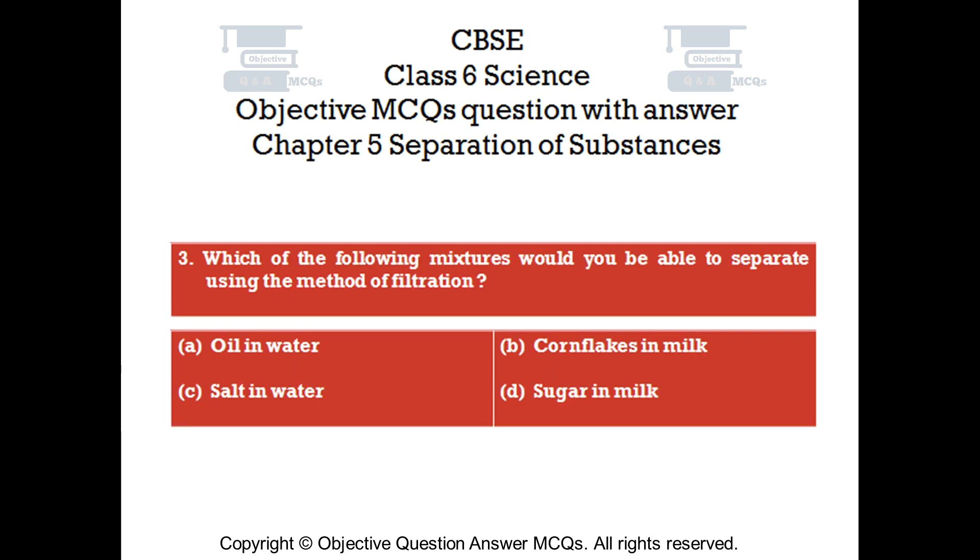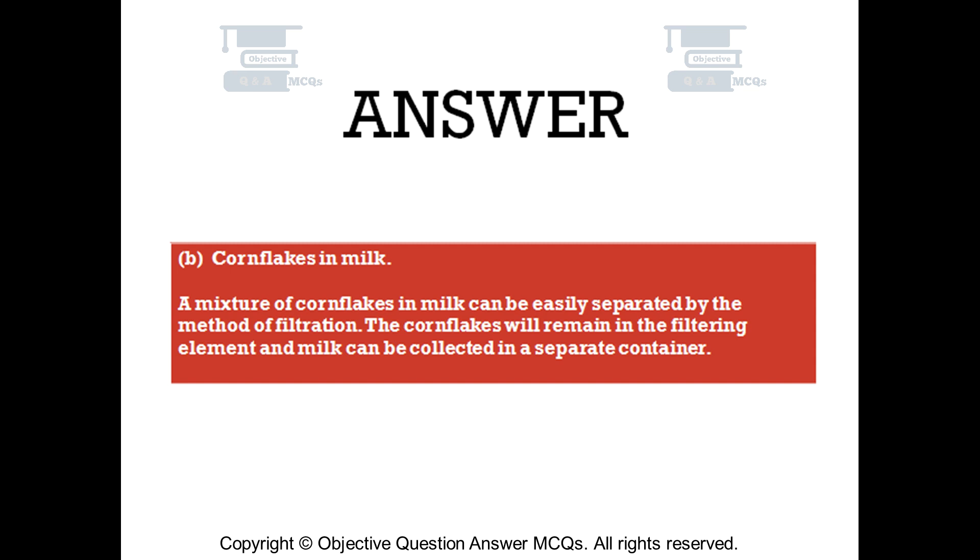Question number 3. Which of the following mixtures would you be able to separate using the method of filtration? Option A: oil in water. Option B: cornflakes in milk. Option C: salt in water. Option D: sugar in milk. The right answer is option B — cornflakes in milk. A mixture of cornflakes in milk can be easily separated by filtration. The cornflakes will remain in the filtering element and milk can be collected in a separate container.